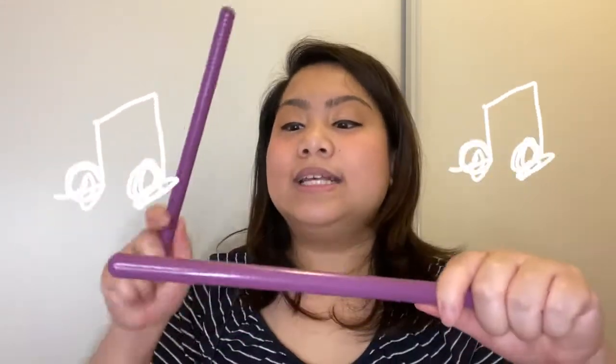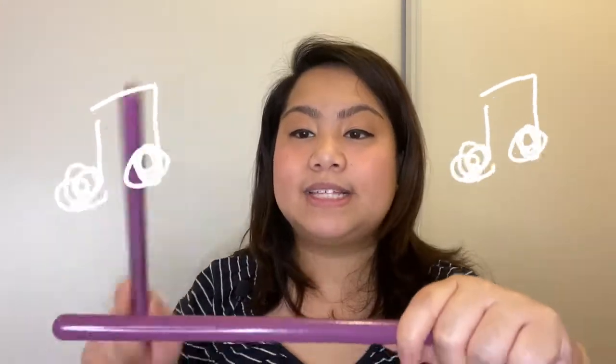Now we're going to pretend that we are slicing some vegetables. Slicing up the vegetables. Slice, slice, slice. Slicing up the vegetables. Slice, slice, slice. Slicing up the vegetables. Slice, slice, slice. Slicing up the vegetables.